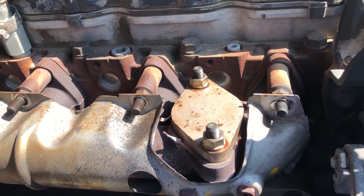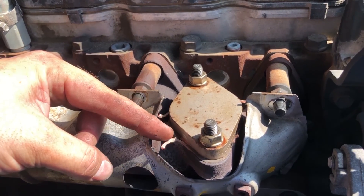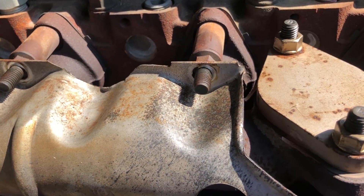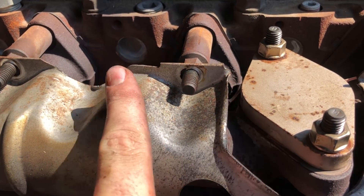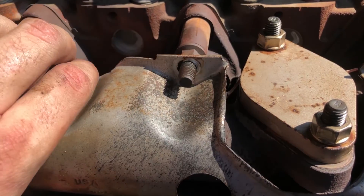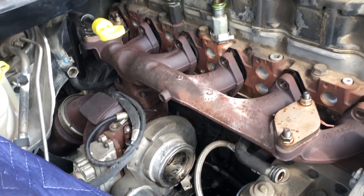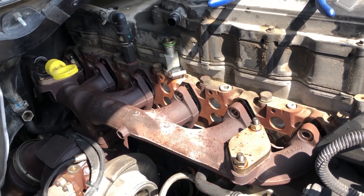I'm in the middle of getting this manifold and turbo out of here and I wanted to bring y'all in for something I found. You see the block-off plate we've got here from the EGR delete? You see the gasket material that's loose? Look at the spatter on this heat shield right here - the exhaust is blown by this cover, this block-off plate, and has been blowing across this manifold. So we've been losing some drive pressure here. I've got everything loose and I'm going to set you up to do a time lapse to try to wiggle the turbo and manifold out.